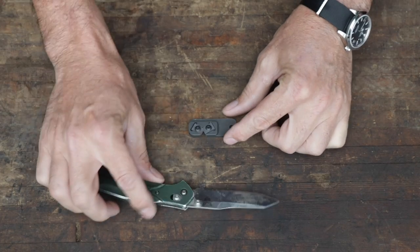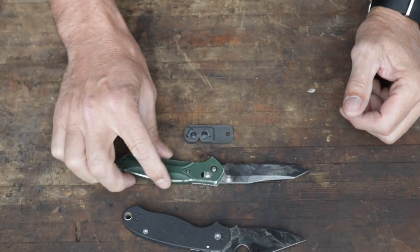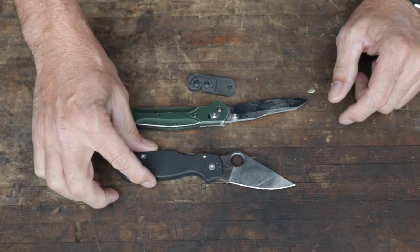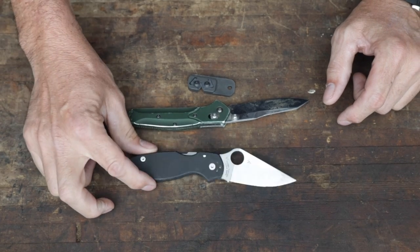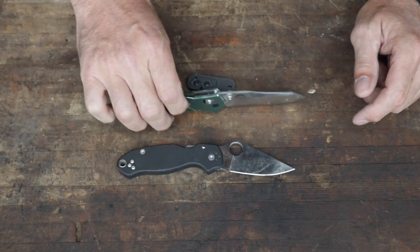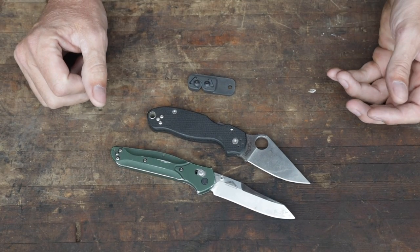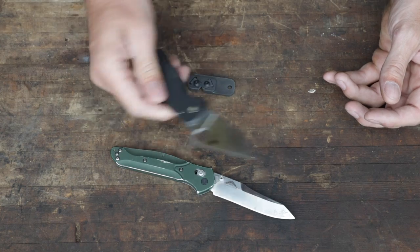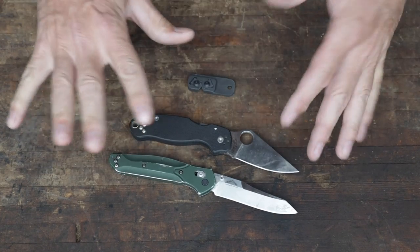I thought, what better thing to test it on than the 940? And speaking of knives, as you guys have seen in the latest videos, I'm very much enamored with this Spyderco Paramilitary 3. Man, I love this knife. I actually can't decide which one to carry, so I've been carrying both of them — both in my right front pocket getting beat up on one another. These might be the two best knives in the world.